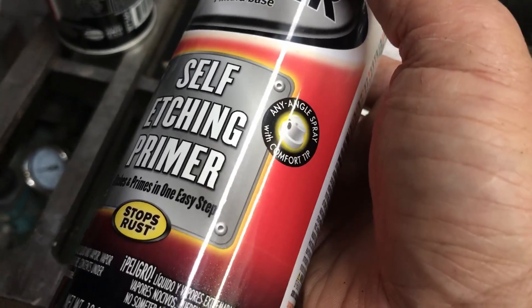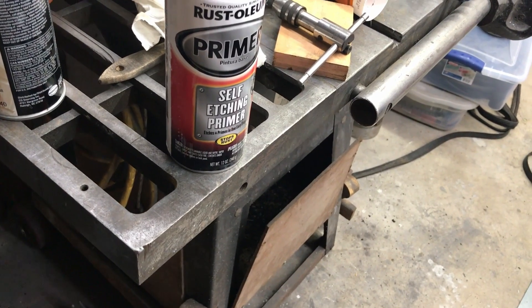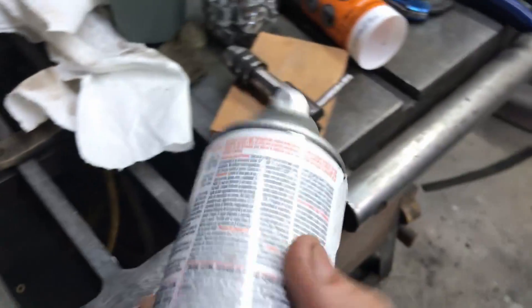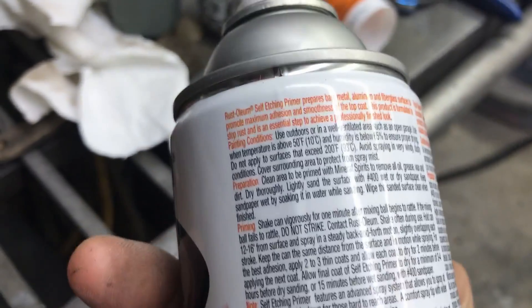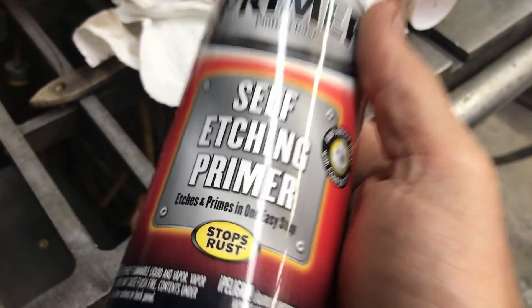Not only just color coverage, but also filling imperfections. It dries relatively quick — I forget the exact dry time, but it's good enough for me. I'm really liking it.